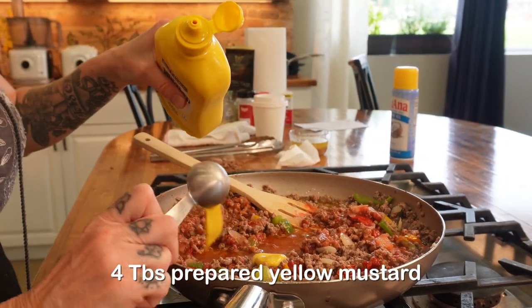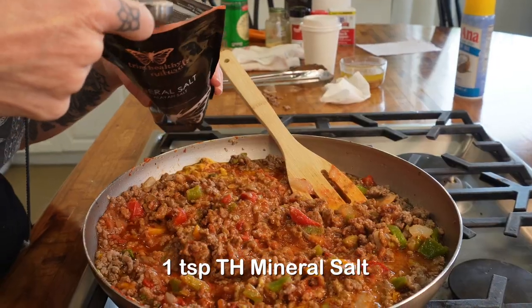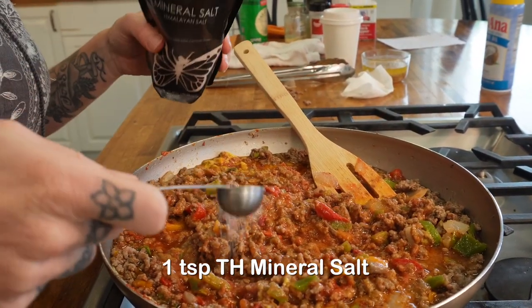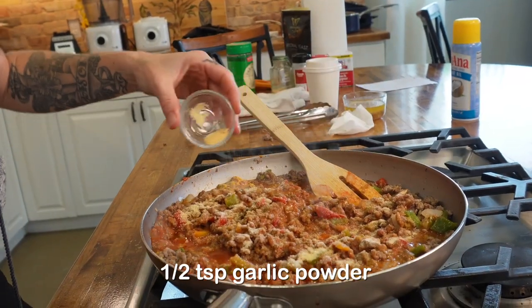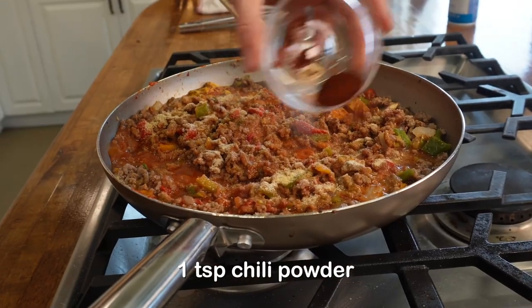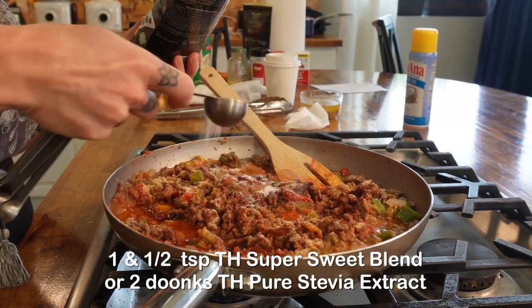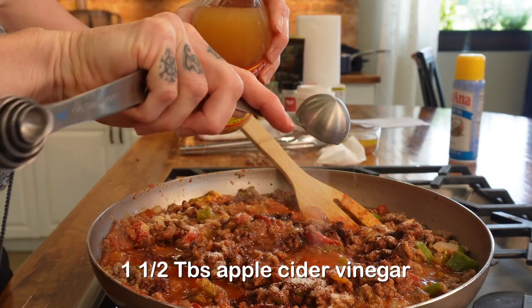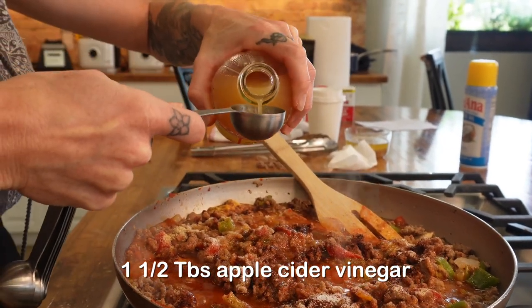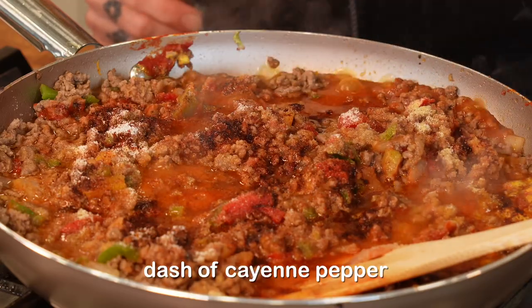Then add four tablespoons of yellow mustard, one teaspoon of Trim Healthy mineral salt, one teaspoon of onion powder, half teaspoon of garlic powder, and one teaspoon of chili powder. Then add one and a half teaspoons of Trim Healthy Super Sweet Blend. Finally, add one and a half tablespoons of apple cider vinegar and a dash of cayenne pepper.